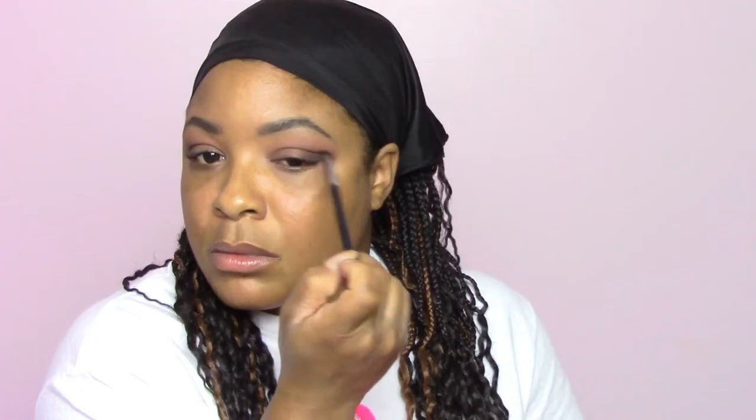Everything will look so nicely blended and healthy. And when I say healthy, it's just giving it a nice effect because I am going for the sultry look — and that is all what a sultry look is about. Just blending your nice cool shades and warm shades together and incorporating each shade into a nice sultry blend.